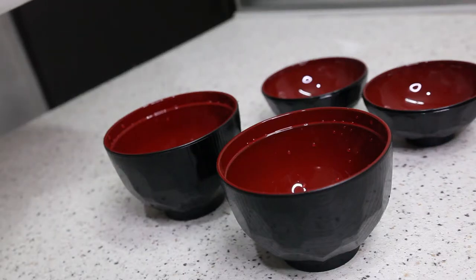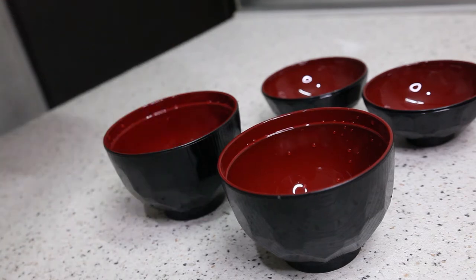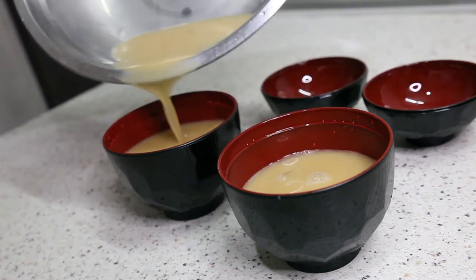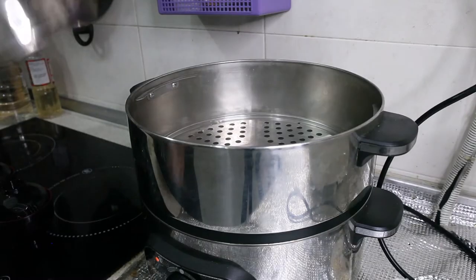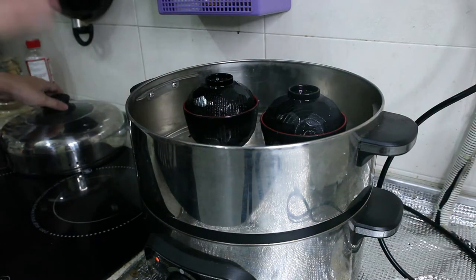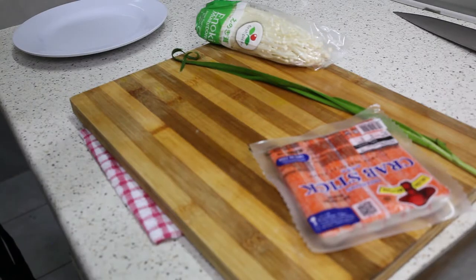I'm going to put approximately three to four pieces of oyster per chawan mushi. Then I'm going to put in the egg mixture, close it up, and put this into the steamer. The steamer shouldn't be too hot or there'll be a lot of bubbles in the egg mixture. So I'm going to steam this for about 20 minutes and the eggs should be done. While waiting for the chawan mushi to cook, I'm going to cut some condiments to make it look a little nicer. First I'm going to start with chives, next a crab stick cut in a slanting way, and at last mushrooms — just remove the roots.